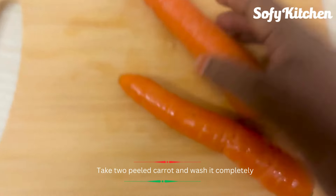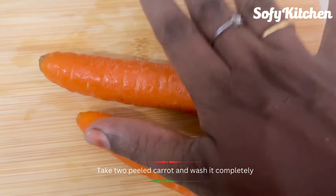Now we can peel it. I'm going to peel it.